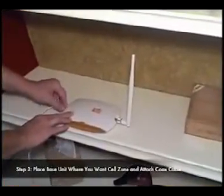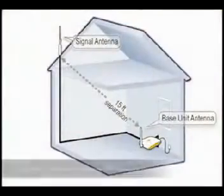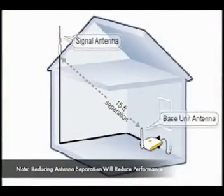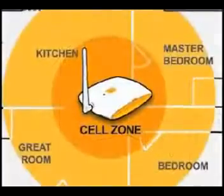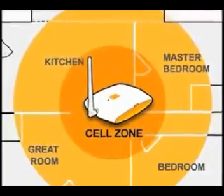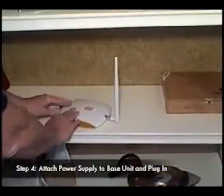Place the ZBoost SoHo base unit in the center of your room. You should have at least 15 feet of horizontal separation from the signal antenna and at least 8 feet of vertical separation. To create your cell zone of up to 3,000 square feet, simply plug the ZBoost SoHo into any standard power outlet.